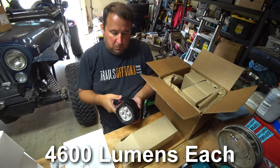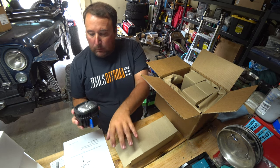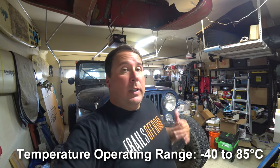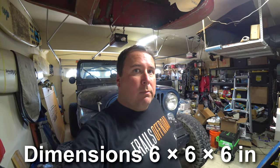I'm looking forward to seeing what we got. Let's get these things unpacked and go from there. They look absolutely amazing — I'm really excited about getting these installed. We're going to get them installed in the JL really quick and then go test them out.